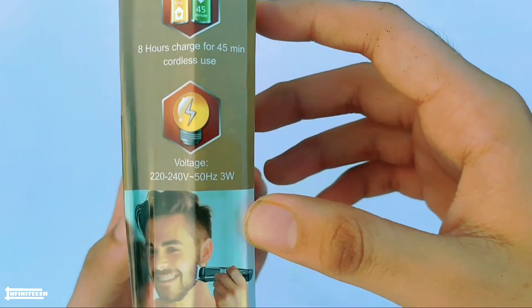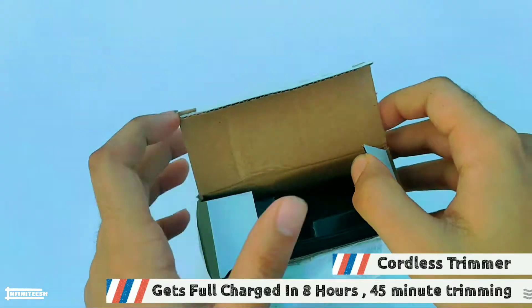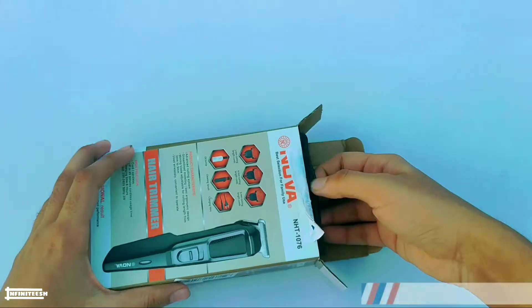These are some of its features. It gets a full charge in 8 hours for 45 minutes of cordless use. This trimmer is cordless so you don't need to attach it to an external power source while using it. Also it has an inbuilt battery.